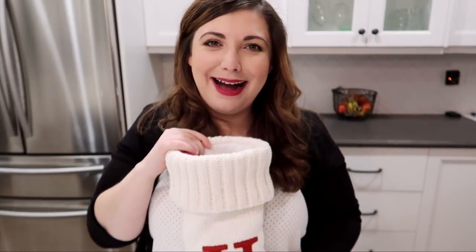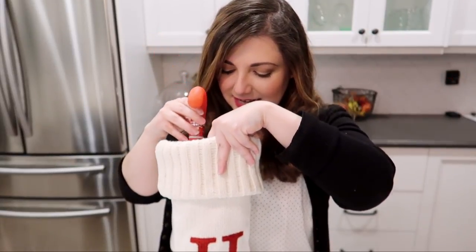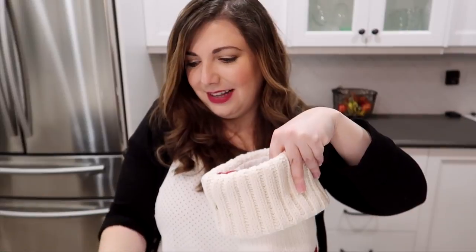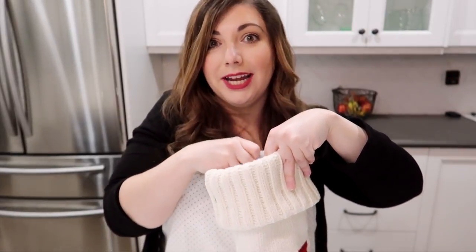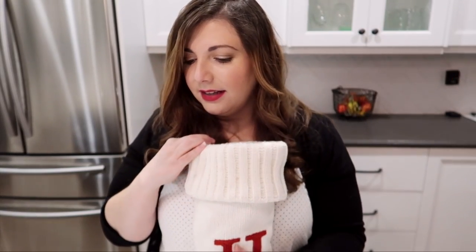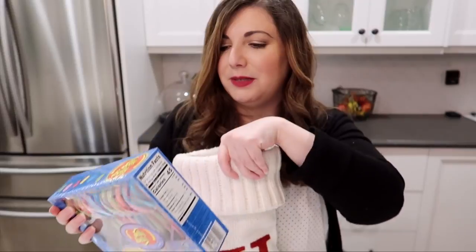I'm such a mom — life is good! I am going to put her Skittles in here. Is there a rhyme or reason when you're stuffing a stocking? I feel like I'm just throwing everything in here and it's working. Her bird is going to go at the top and then I just need her candy canes and we'll be set.